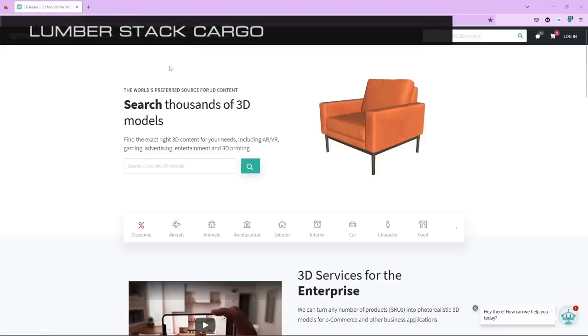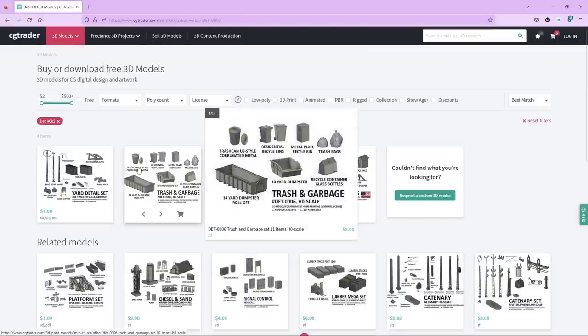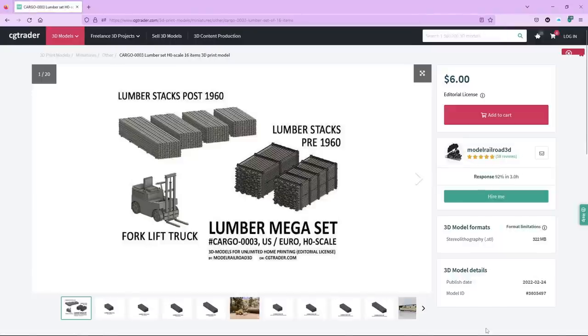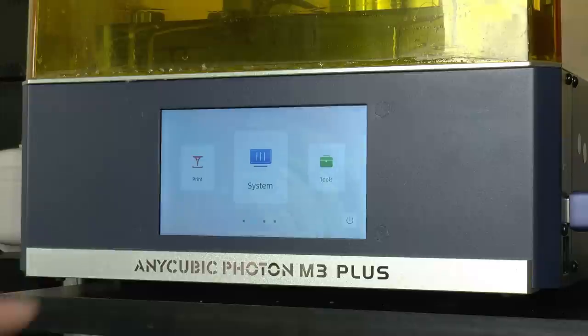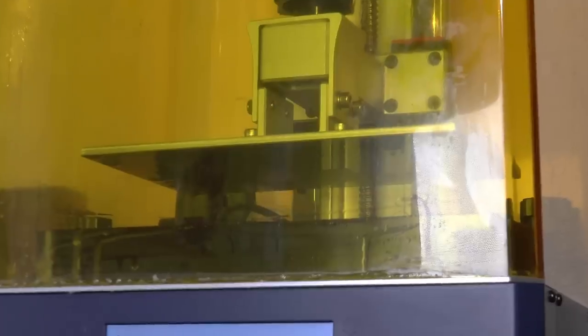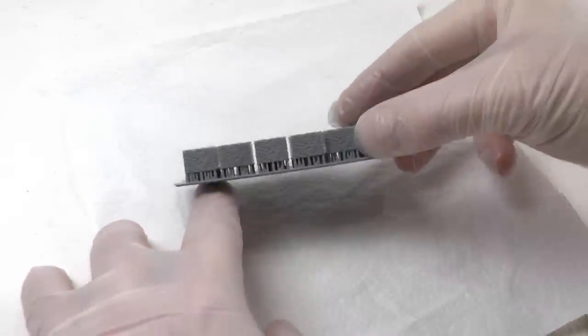Another nice cargo is lumber stacks, and they are best made using 3D printing. Go to CGTrader and in the search window enter DET0003, which is the lumber mega set. The set includes both old-style handmade stacks mostly transported on flatbeds, and modern style which has a strap around and looks like this. I download that, put it on a USB memory stick, put that into the 3D printer, hit print, and after about an hour we have our first lumber stacks coming out.